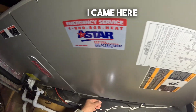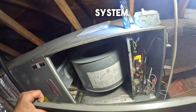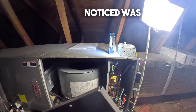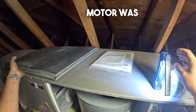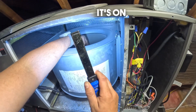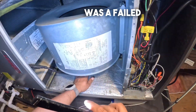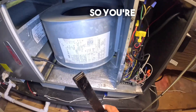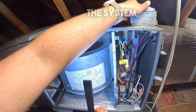The other day I came here to do maintenance on this 2012 air conditioning system. What I had noticed was the blower motor was acting crazy. Currently it's on, but what I had diagnosed was a failed motor. So we're going to be replacing it and we're going to start with shutting off the system.